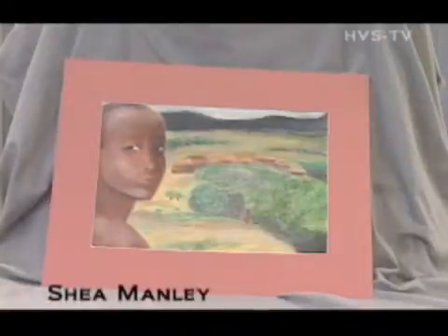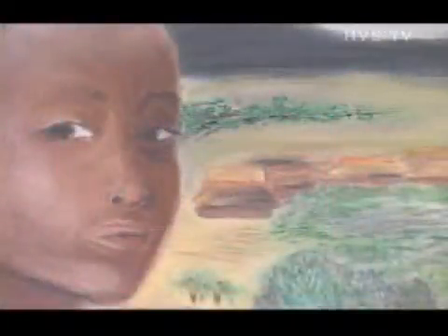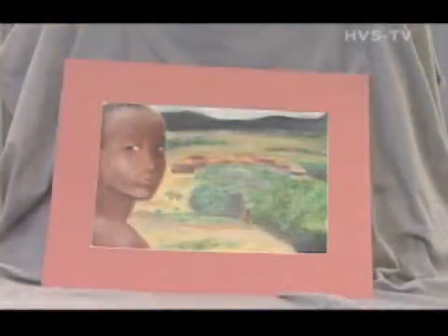This piece really symbolizes women's oppression in Africa. The city or little town in the background symbolizes the control that men and society have over women, and the woman in this piece is looking out beyond what should be or could be in her society. This piece is done in pastel chalk.